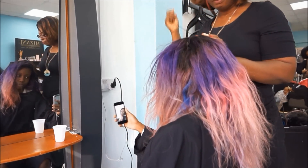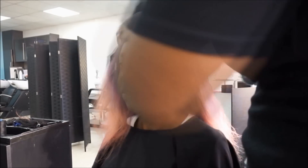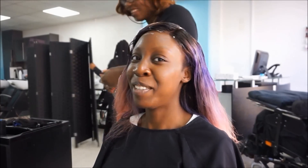Now she's doing a wrap set, which I've never had before. It really helped to get the frontal to sit on one parting. You'll see how she does the wrap set and then uses it to style the hair.